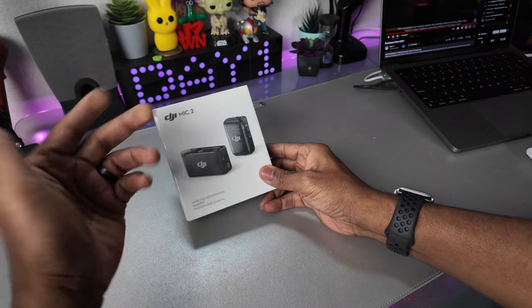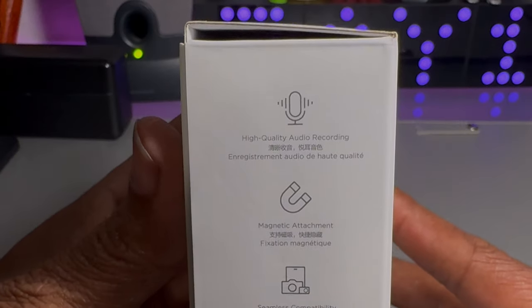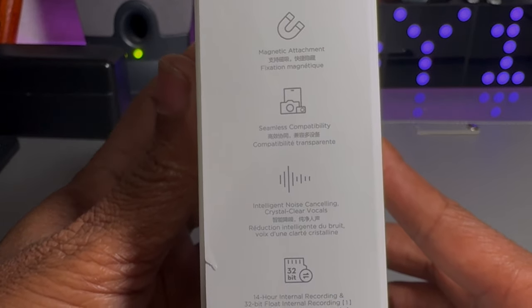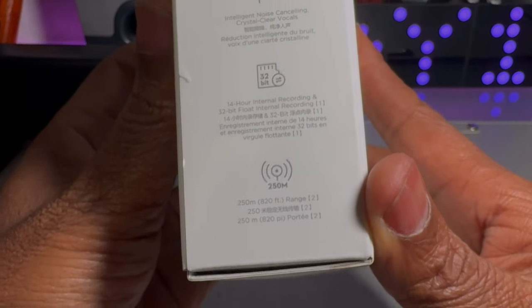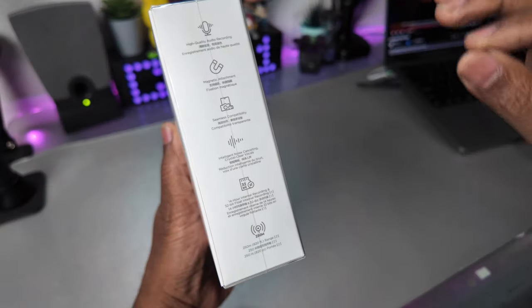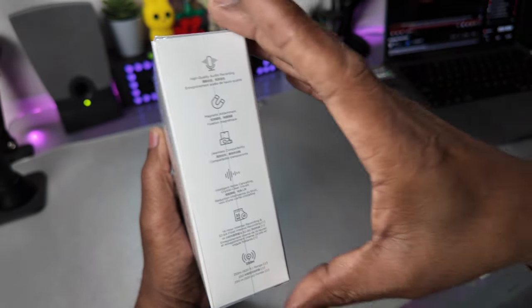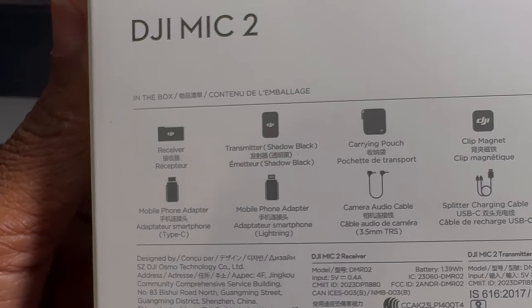There are a couple of benefits — I'll go over the benefits of this over the first one. Here's the outside of the box. You can see it says high quality audio, magnetic attachment, seamless compatibility, intelligent noise cancellation, crystal clear vocals, and 32-bit recording. I get about 14 hours, and the 32-bit float internal recording is so the sound won't peak and get distorted. So inside we've got the receiver.